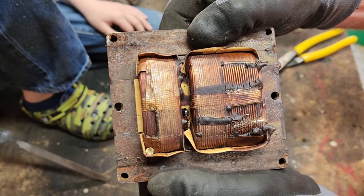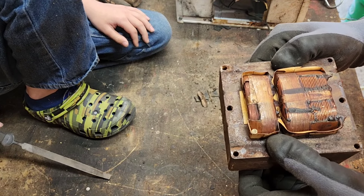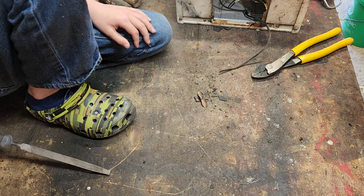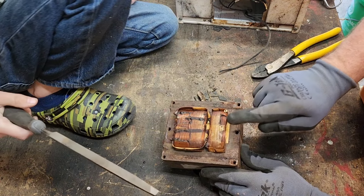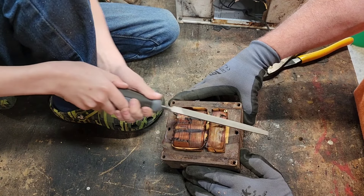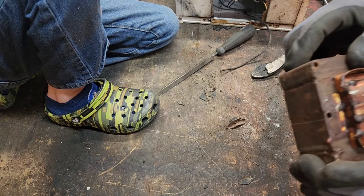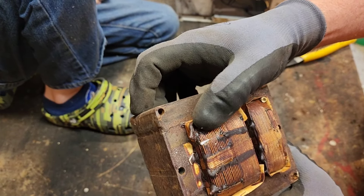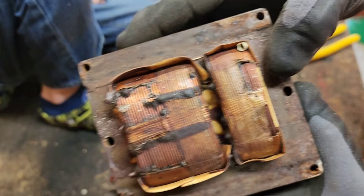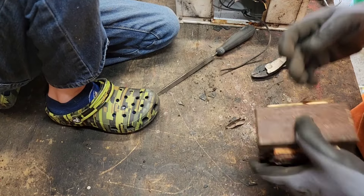Oh, you gotta be kidding me — that one's aluminum. What are the chances? Two identical lights and the one I got tonight is copper-coated aluminum while last night's was copper. Let's check this other one over here — come on, please be copper. Yeah, that one's copper. That is so disappointing. One side is copper-coated aluminum and this side is copper. It might not show up on camera clearly but this is the difference.